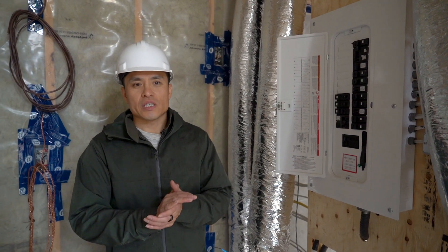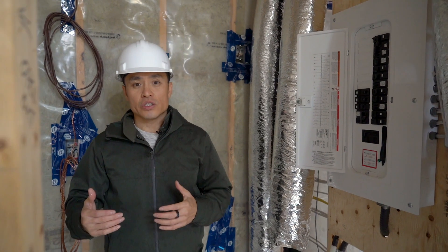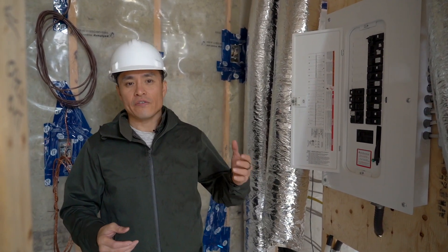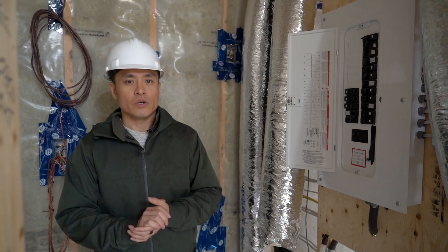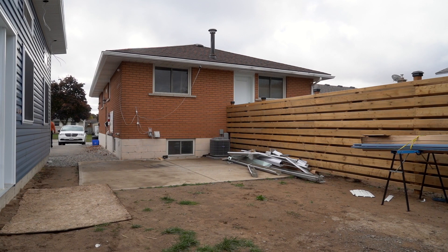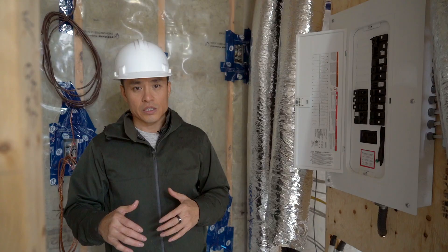Let's talk about the electrical system in a garden suite. It's best to get 100 amps into the garden suite if possible, but depending on the service in the main house, that may not always be possible. For this unit, we have 200 amp service coming into the main house and we have to split it three ways, so we're only allowed to get 60 amps into this unit.